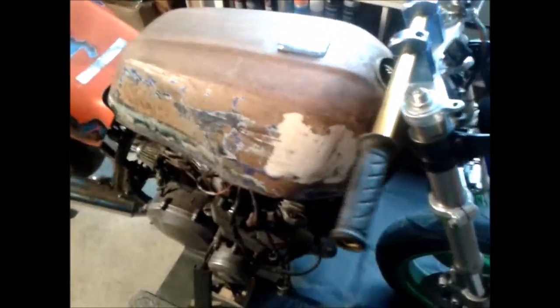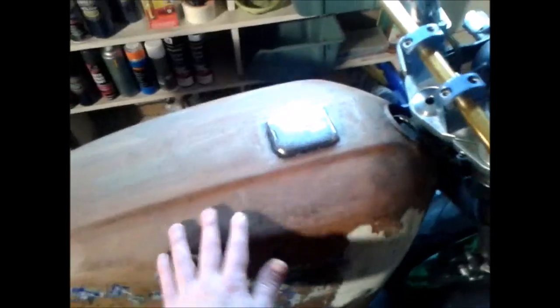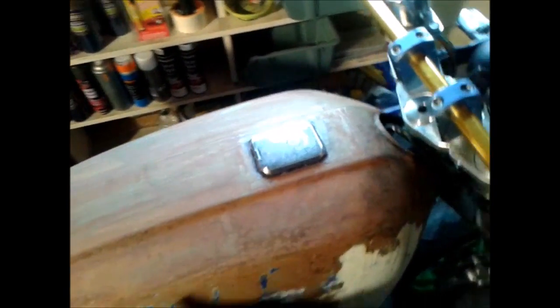Still got loads to do on the tank — mostly rub down, still got some more stripping to do on this side, clear up this filler, and sort out all the electrics.